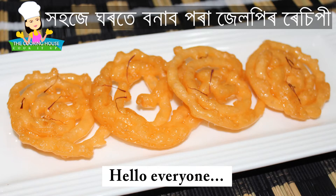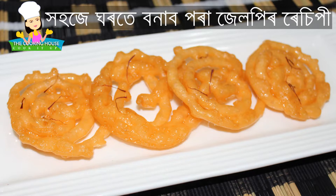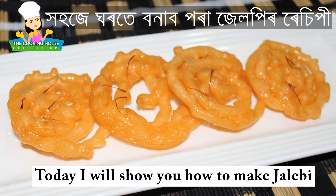Namaskar, welcome to our family. Today we have a gel-based recipe. This recipe is very good for us. What are the ingredients for this recipe?